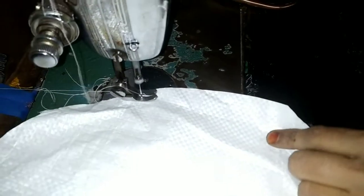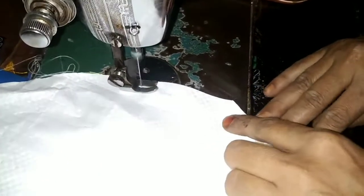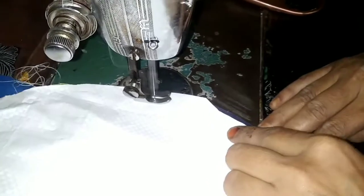Let's cut it. If you don't have a machine, we will cut it manually. Now we will cut using the machine.